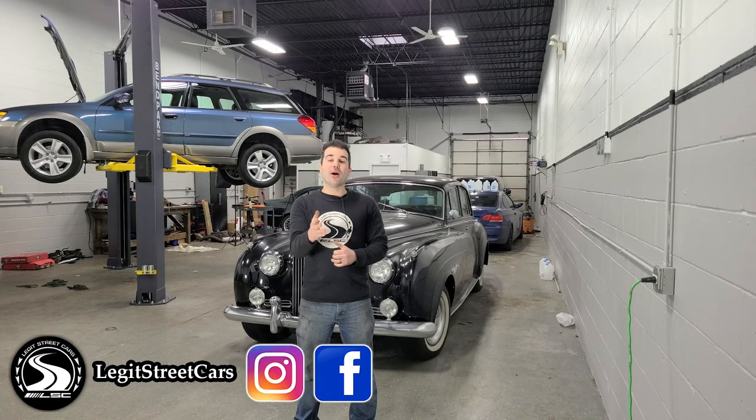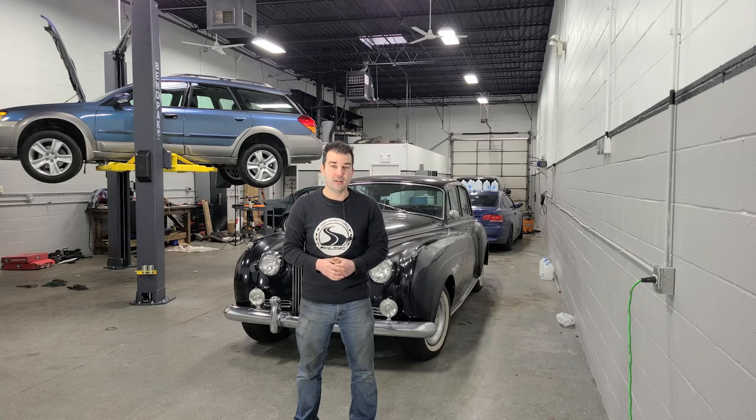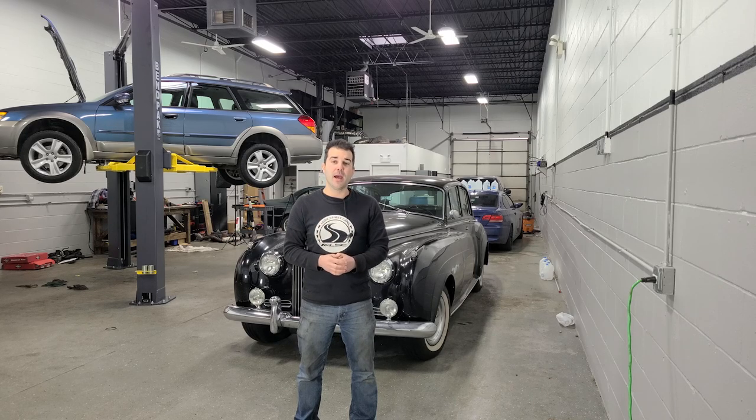Welcome to Legit Street Cars and welcome to another Rolls-Royce DIY video. Today, I'm going to show you guys how to rebuild both of your brake master cylinders and how to remove the seats out of your 1961 Silver Cloud II Rolls-Royce — because as one of the most common cars on the road today, this is something that all of you absolutely need to know how to do.